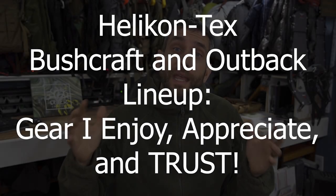Before we get too far I'd like to say thank you very much to the people at Helicon Tex who did provide these products for review. I have a whole bunch of products from the Outback and Bushcraft line. Helicon Tex has a number of different lines representing different types of products, and it's very easy to mix and match them. Here I have a full setup from the Bushcraft and Outback line, which is most appropriate to my intended use, and Helicon Tex worked with me to assemble a package of related things that will work together as a system.